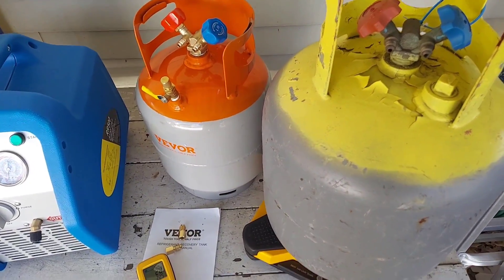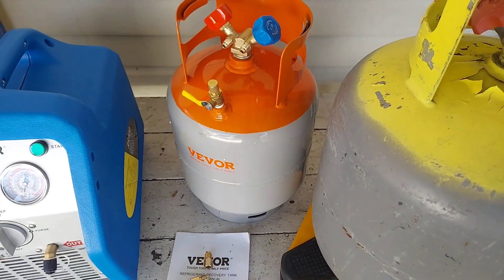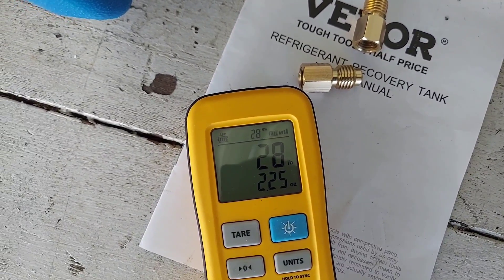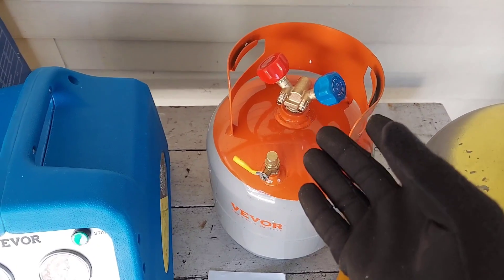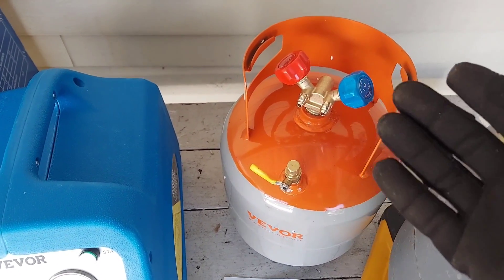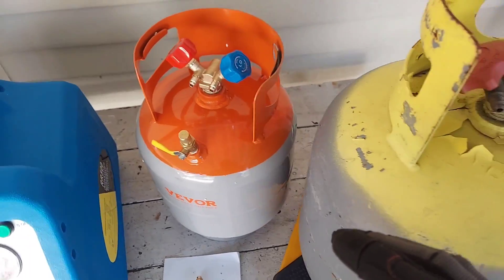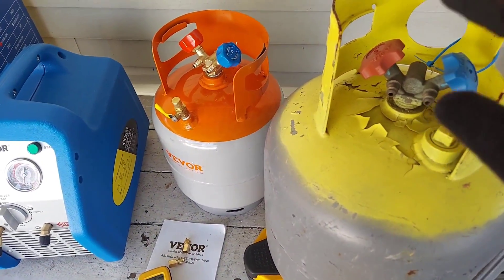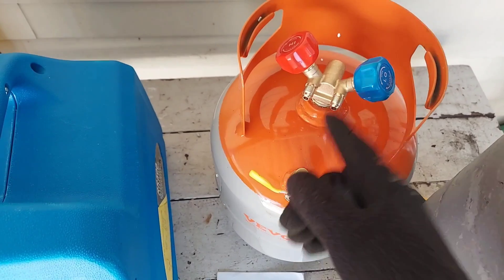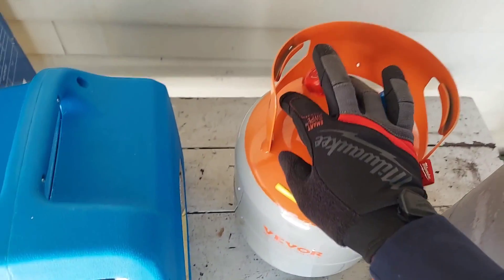Comparing it to a regular tank I usually use - you can see right there the huge size and weight difference. This is going to be a space saver for me. I'm typically only recovering anywhere from 10 ounces to 20 pounds, so this is going to be perfect. The larger tank is for bigger jobs - special occasions - but this smaller one is going to be my go-to.